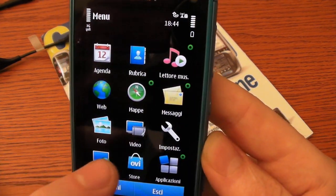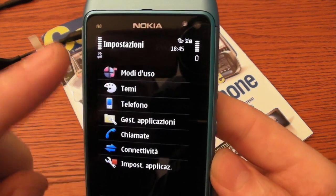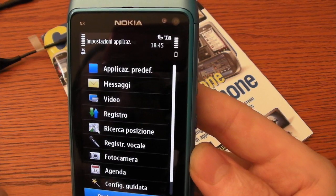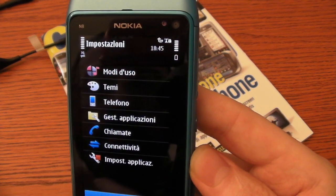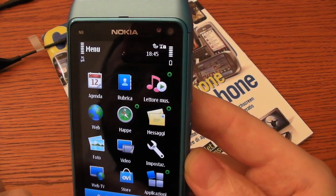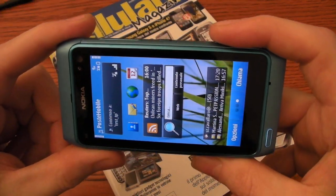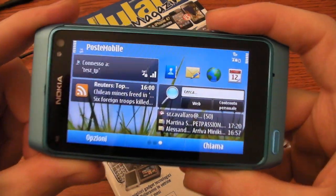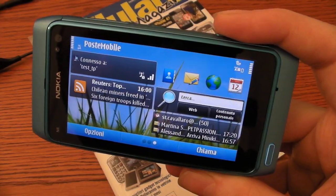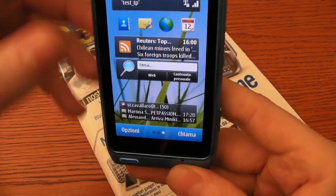Now let's see the options. You can customize the phone as you want. You can change the user interface in landscape or portrait mode, but not everything can be changed.